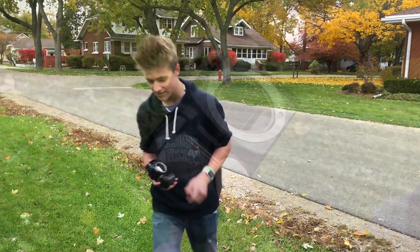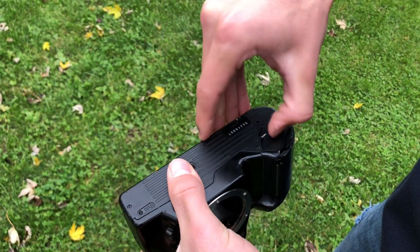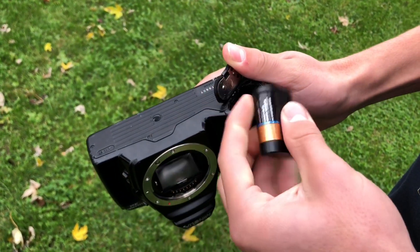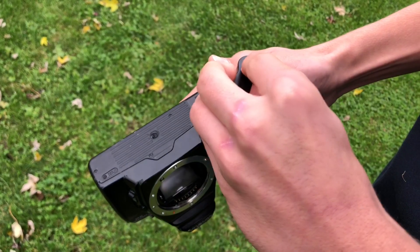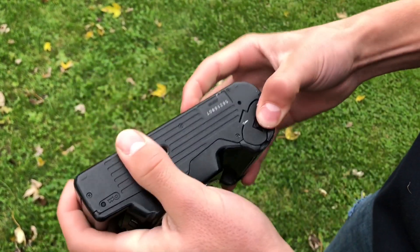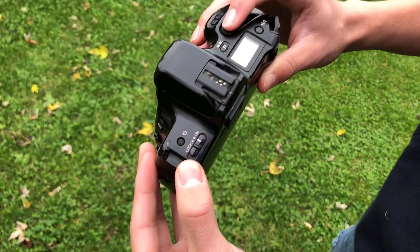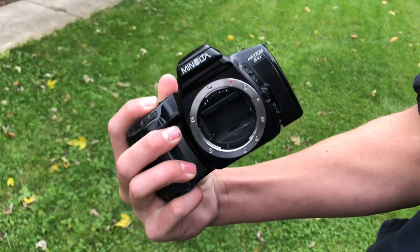Let's take a look at the damage. So here's the type of battery it takes. We're going to put it in here. Uh-oh, battery doesn't fit. There we go. And... it still works.